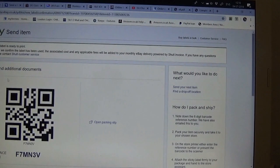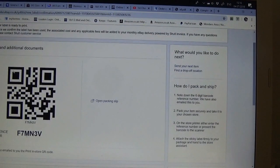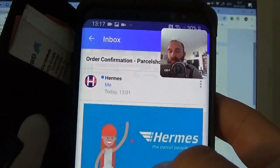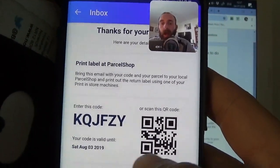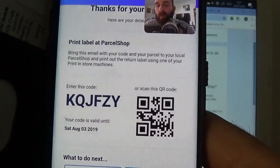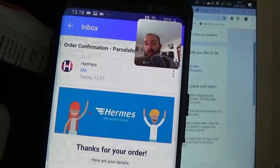So I click confirm and pay on the computer. I get my reference number but I also get a QR code at the same time. There's a label with additional information: 'we've also emailed you the print in store QR code.' So hopefully when I go to my phone I should have that code. On my phone I can see the Hermes order confirmation email - the code is sitting there. The code is valid until the third of August 2019, so a very long time for dispatch. You can also print your label at home or view your invoice from the app. So again, another feature I didn't realise Hermes had until doing this video.